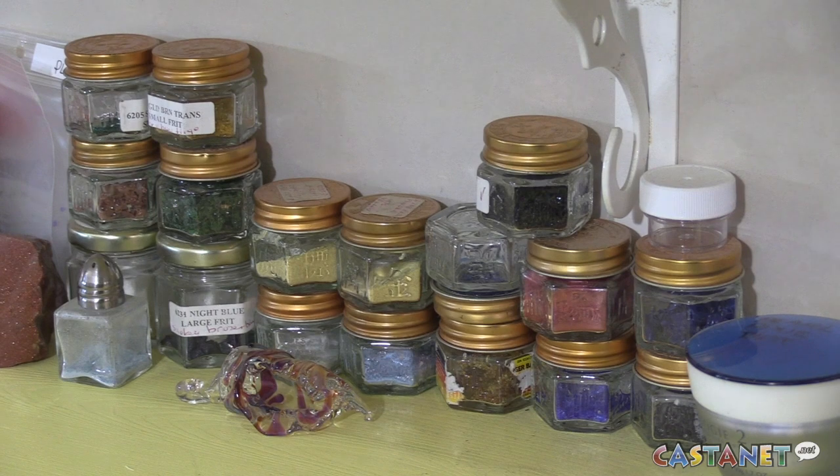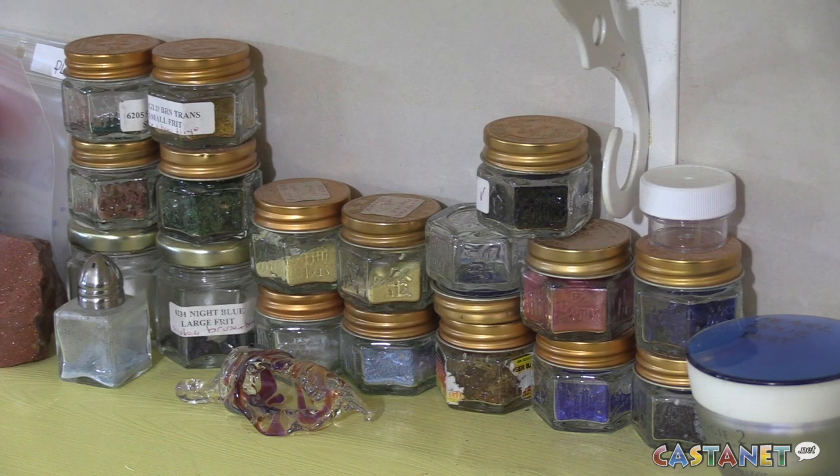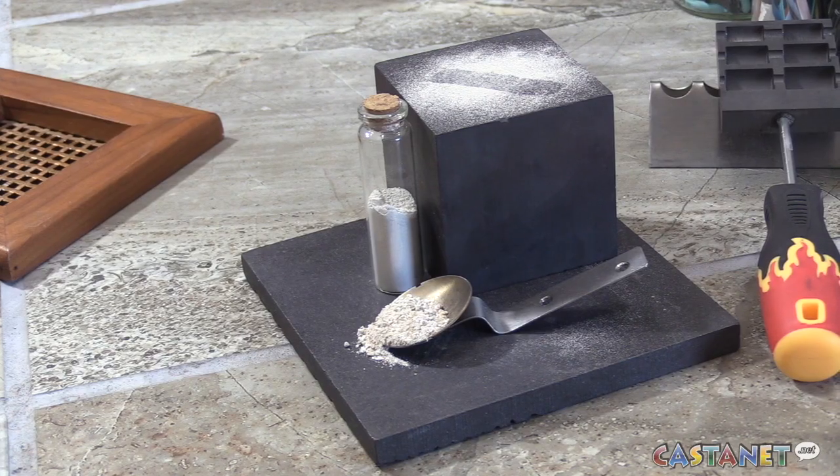And we looked into it and found out you can actually do that. There's a lot of things that can't go in glass, but ashes, surprisingly, are something that can go in glass. So we made him some marbles and then it really snowballed from there.